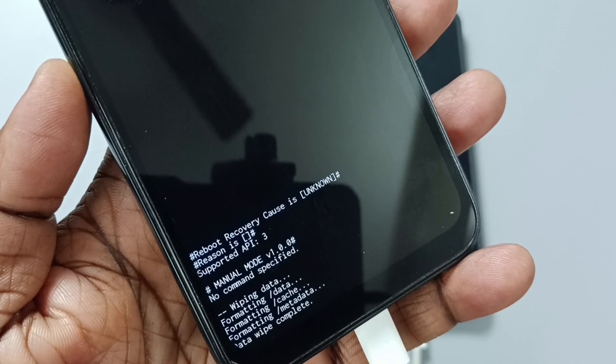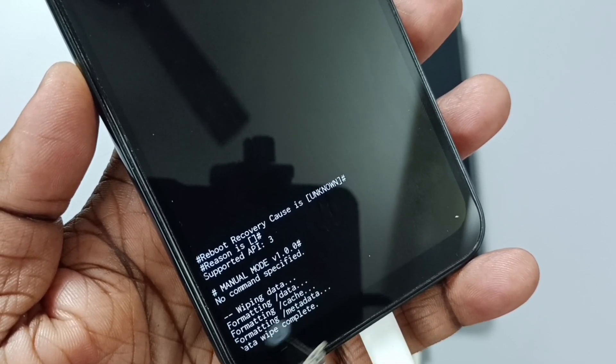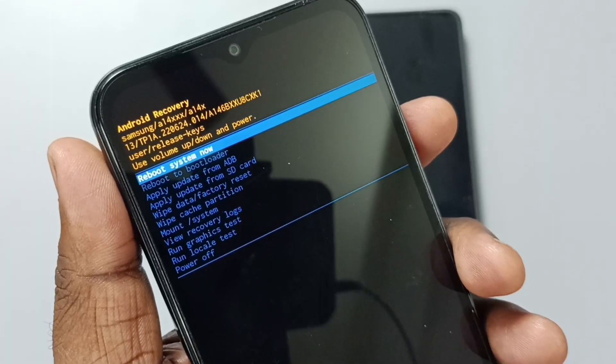Now at the bottom you can see: wiping data, formatting data, formatting cache, formatting metadata, data wipe complete. Now I have successfully completed the hard reset. Now we can reboot the phone.